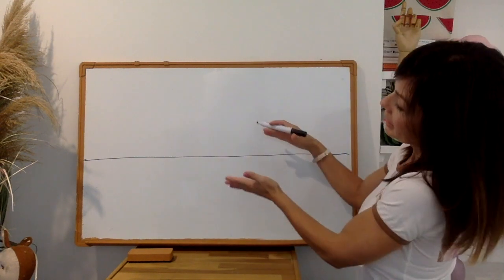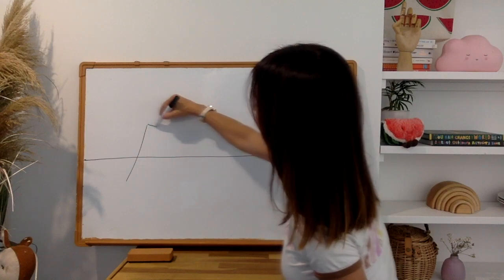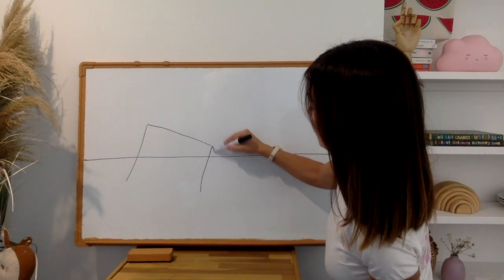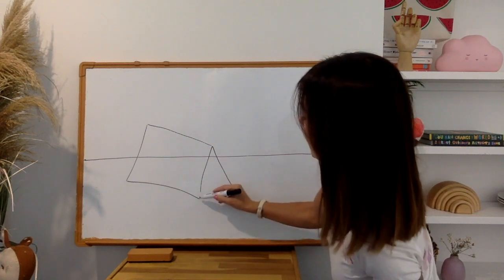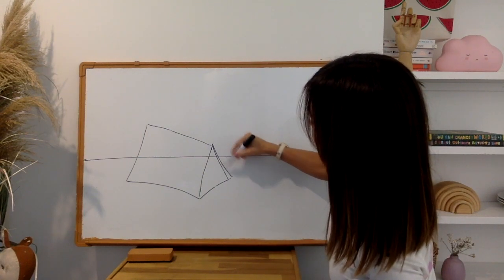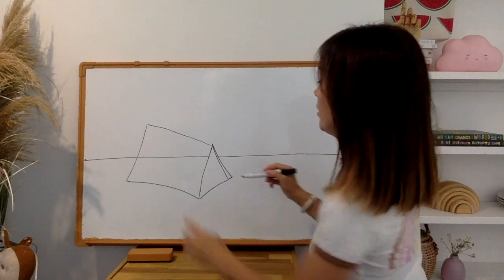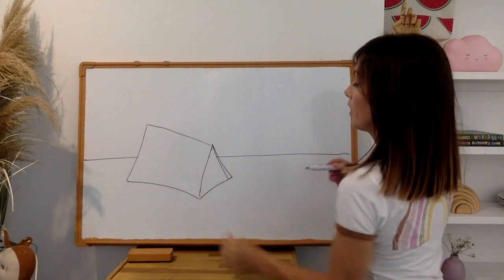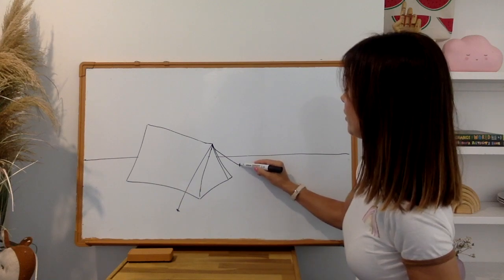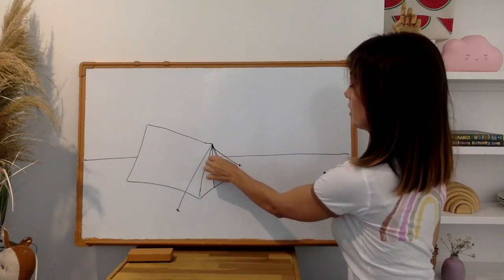Next we're going to add a tent. It's pretty much a rectangle on an angle, like this — then goes down like this, and then a line. See how they're on a bit of an angle to my horizon. Then my tent goes here, along here, like that, and I bring that line up and rub that line. I've got two lines there — that's deliberate, that's the inside of the tent flap. Then I'm going to rub this line out. We're going to do a line here with pegs and a line out here with another peg, and then I'm just going to do the zipper there. Our tent is pretty much done.